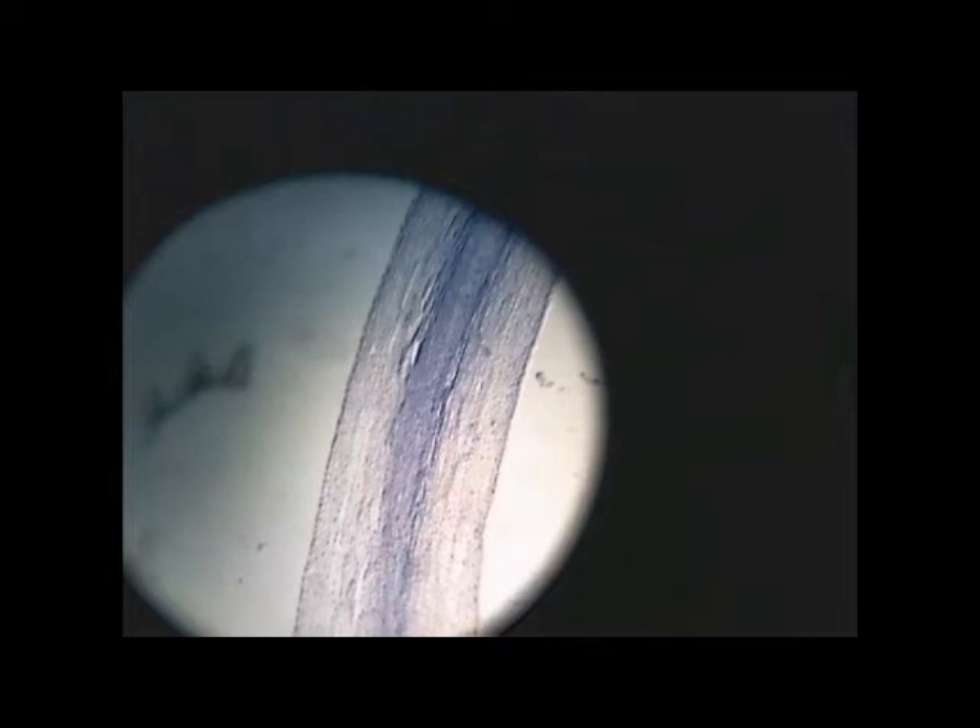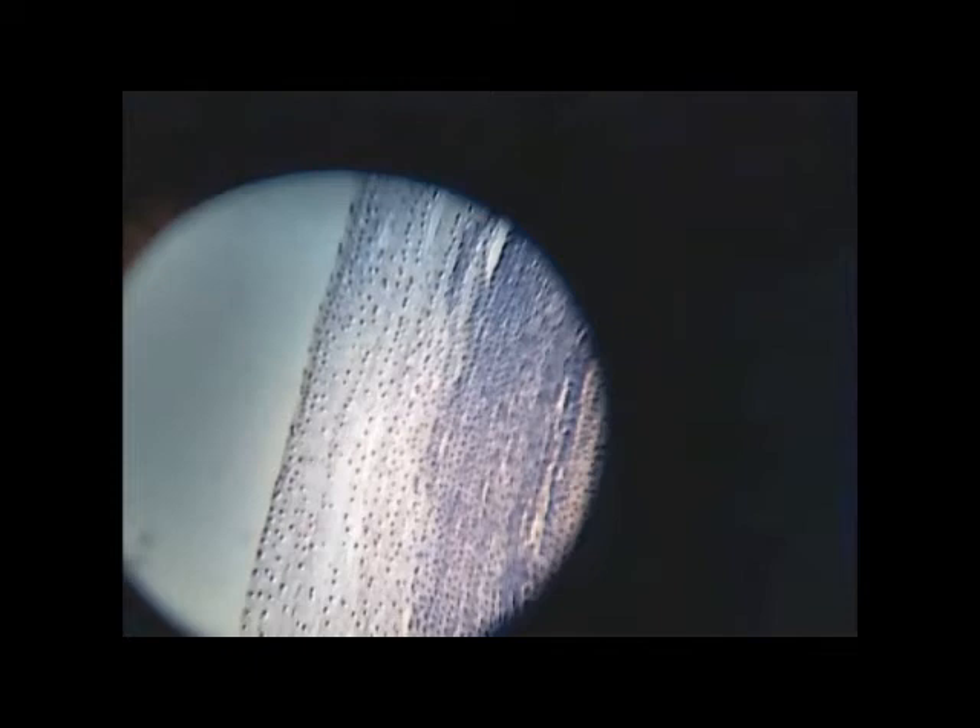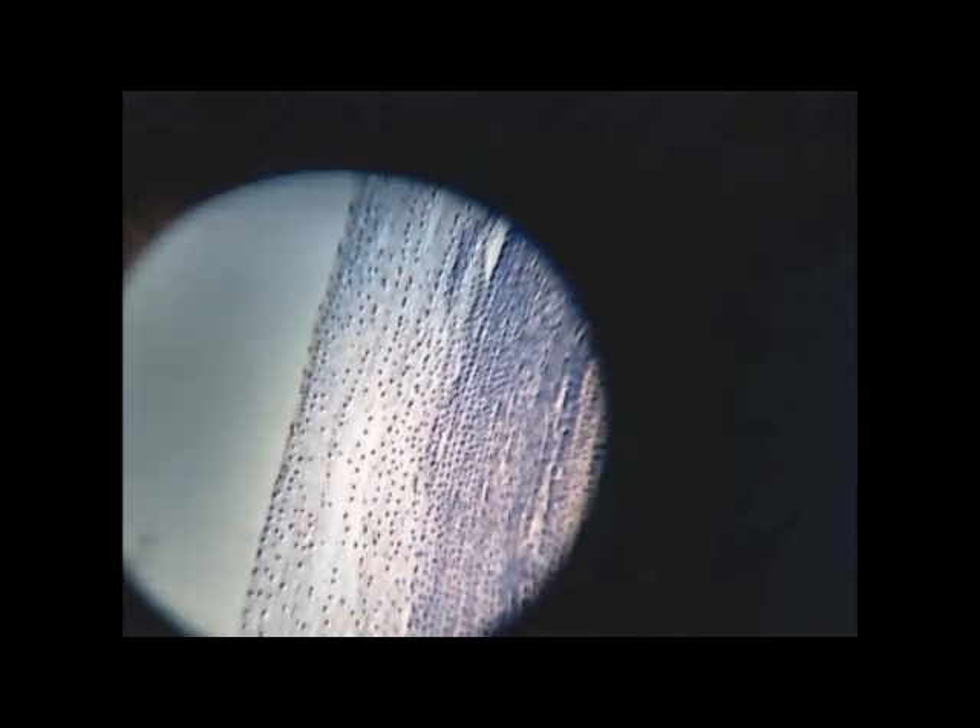Let's switch the microscope to medium power. I'll adjust the fine-focus knob — there we go. You can see a little bit of nucleus already. You can see the highlight of the dot — that's the nucleus. Let's play around with the software; I can add more contrast back and forth.